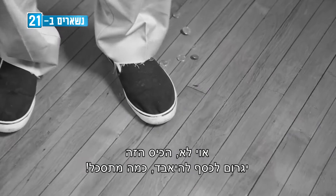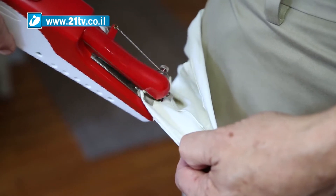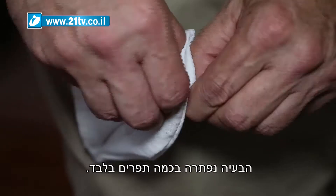Oh no, this pocket will lose your money. How frustrating. Magic Stitch to the rescue. Now you can repair pockets without taking your clothes off. Problem solved in just a few stitches.